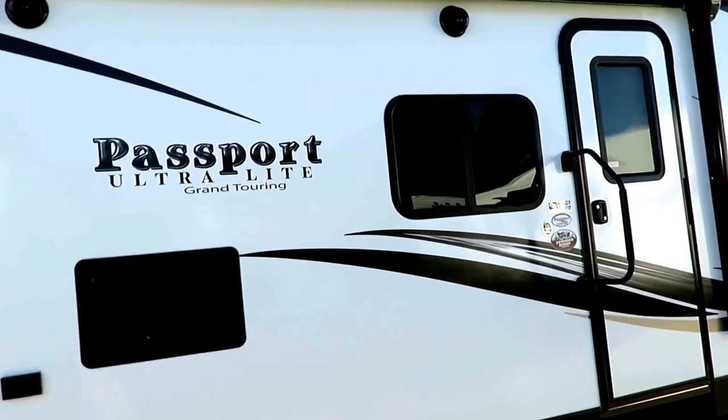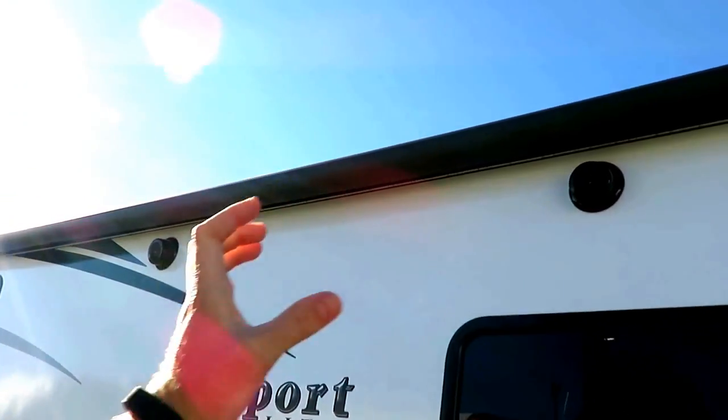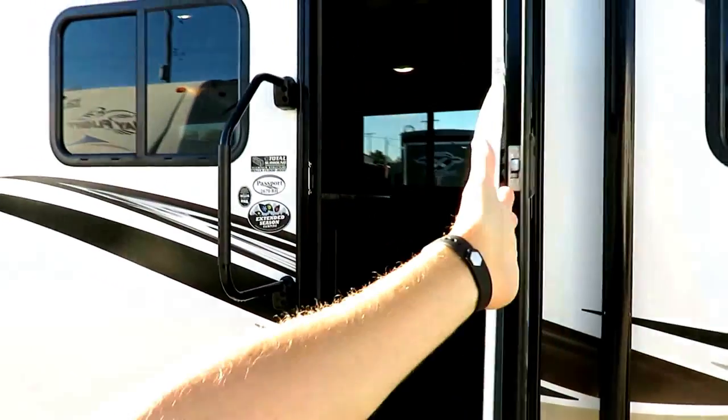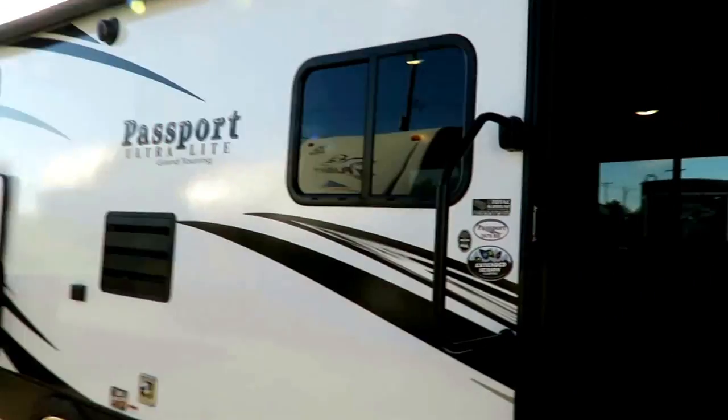The speakers are surface-mounted so they don't have to drill a big four-inch hole in their beautiful laminated sidewall — a handy detail. Also, the door is strutted so it cannot swing open and smash your power awning, because that's going to be a bad day. Nobody wants to deal with that.